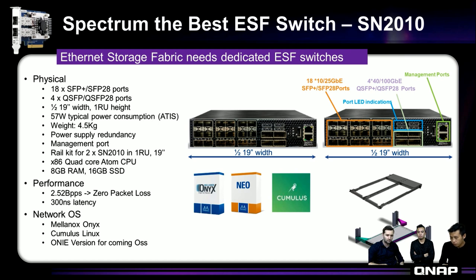We also provide bi-directional non-blocking bandwidth up to 1.7 Tbps — that is very outstanding in the market, because many switches have limitations on non-blocking bandwidth. We provide full non-blocking bandwidth. We also provide redundant power: in this compact design you can have two power supplies in the back for full redundancy. You don't have to worry about uptime or downtime.